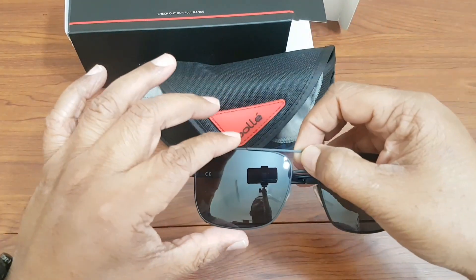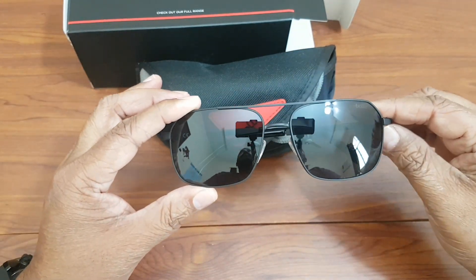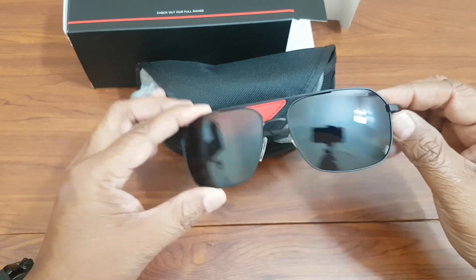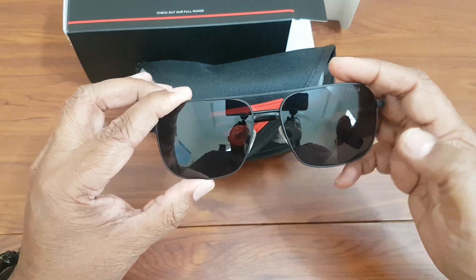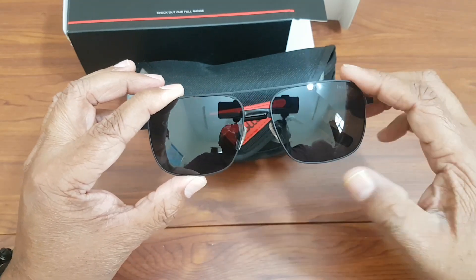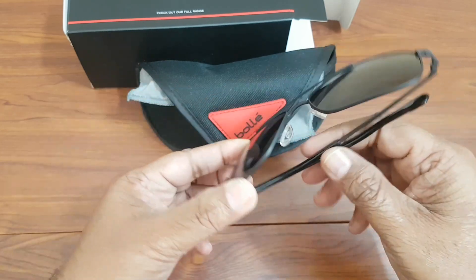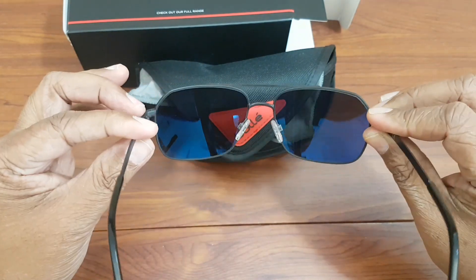Here it is — the Bollé Neves. The model number of these glasses is 12578. This particular model comes with gray color lenses. The lens color is gray and the lens is a high-definition polarized lens. It is a category three lens.